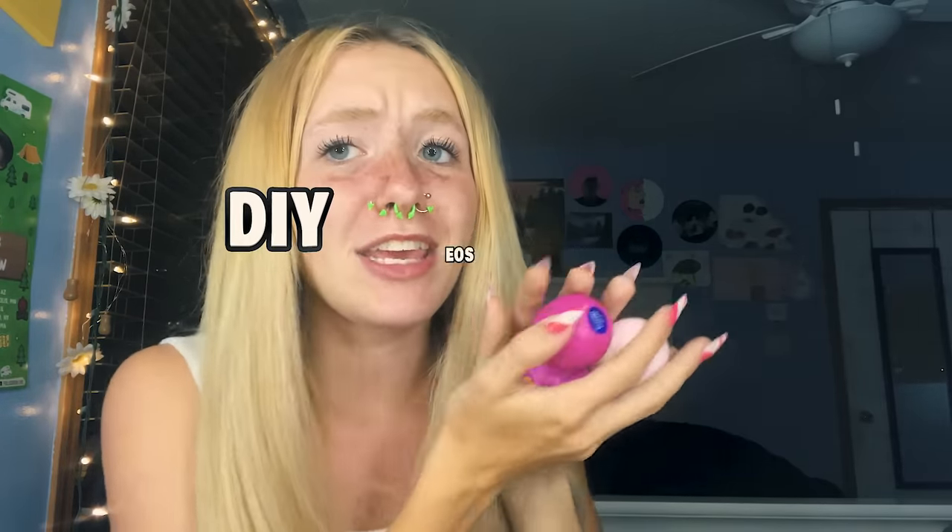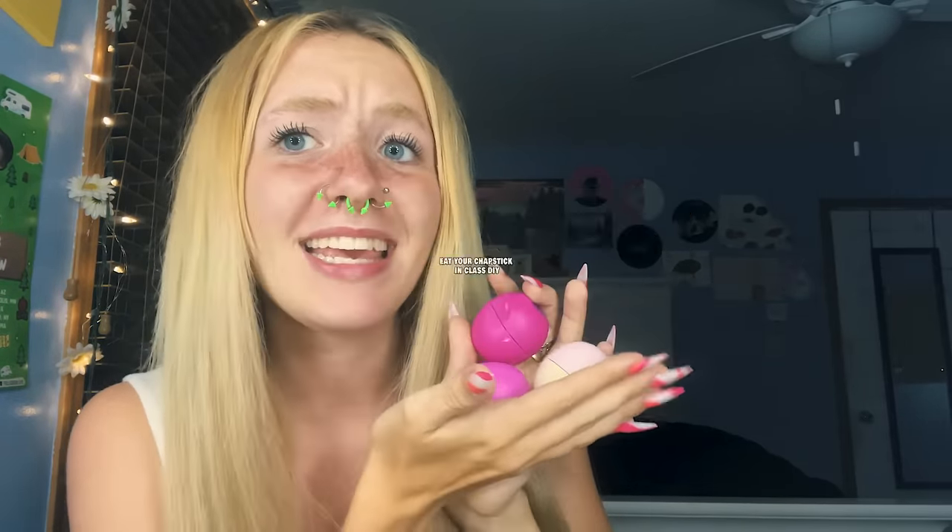It's all over my teeth, but the aftertaste on this one is way better — this one is an eight out of ten. And now the birthday cake — I think this one tastes the best. Okay, anyways, without further ado, let's get started on this little DIY EOS candy transformation — eat your chapstick in class DIY!